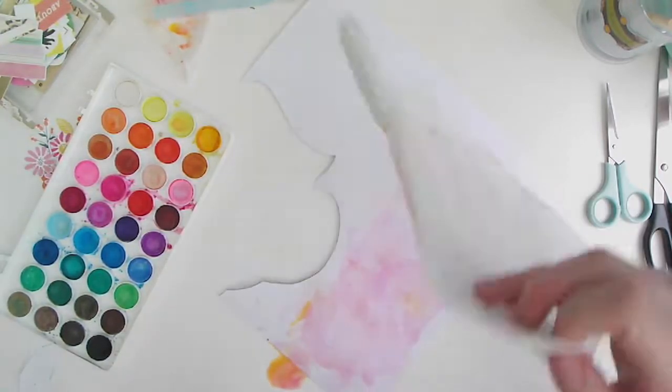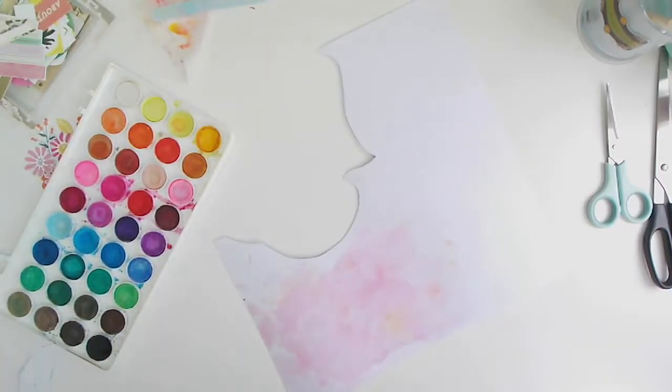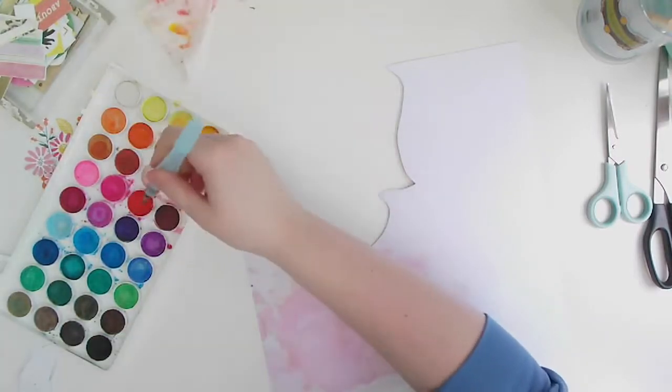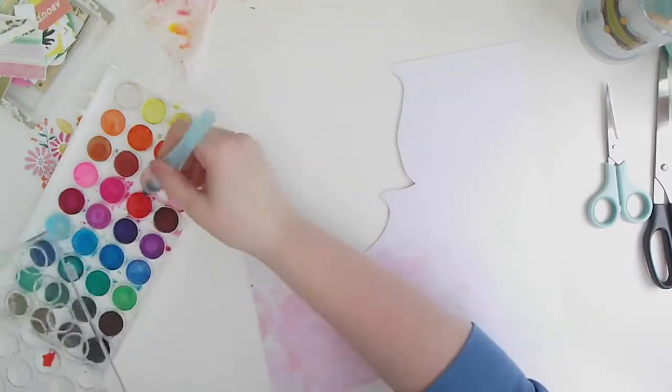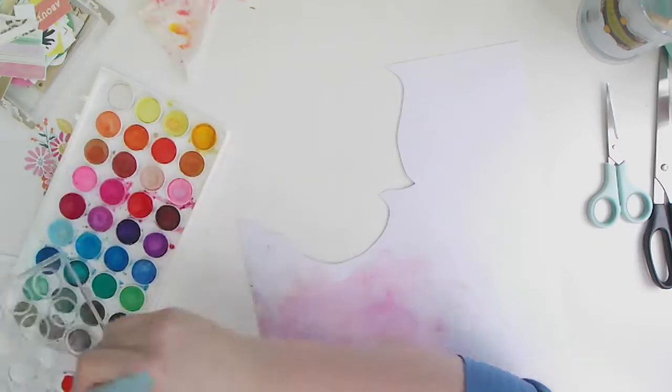The watercolor just kind of released itself from the paper and created a little puddle on my desk — but that's what I love about watercolor, you can just mop it back up and no one ever knew! Here I'm trying to mix that pinkish-reddish color I wanted; it was looking a bit pale on my paper.